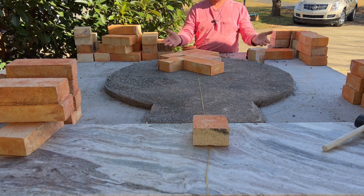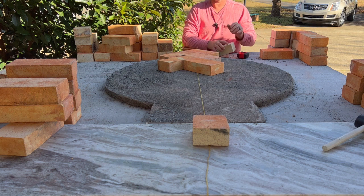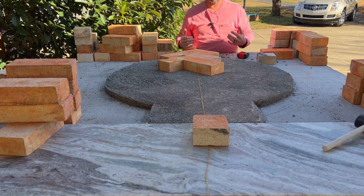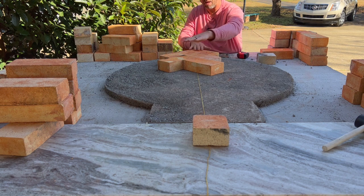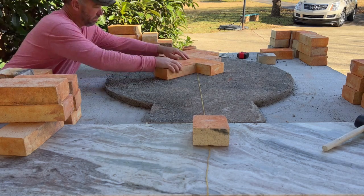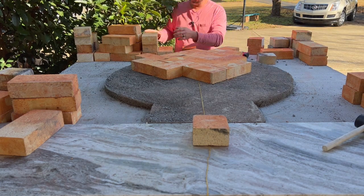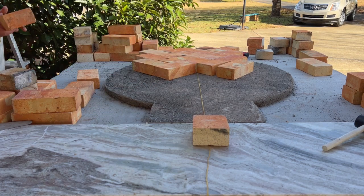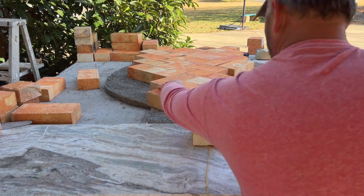Once I get it all full and supported, I'm going to take a pencil and go along the outside of my insulation layer and draw a line. Then I'm going to take that brick over to the saw and cut it. Once we get all of our bricks cut to our layout, we're going to pull them all off in order, lay down a thin layer of a sandy fire clay mixture, get the bricks perfectly flat, and then start building our brick dome on top of that.